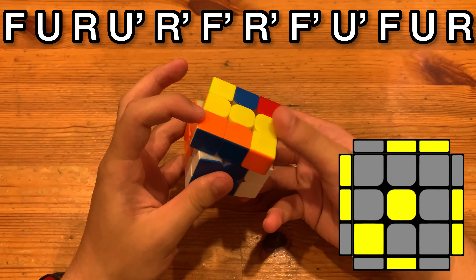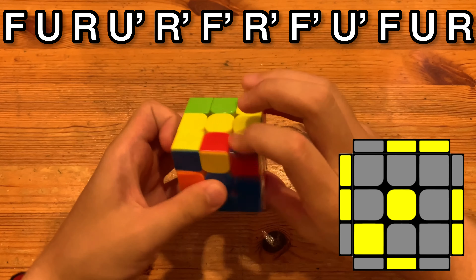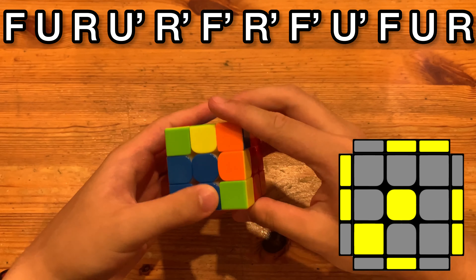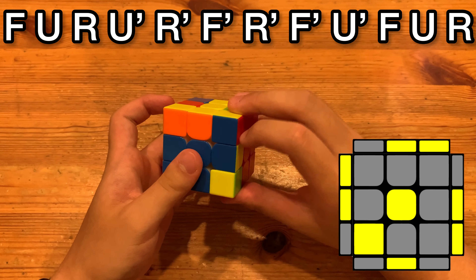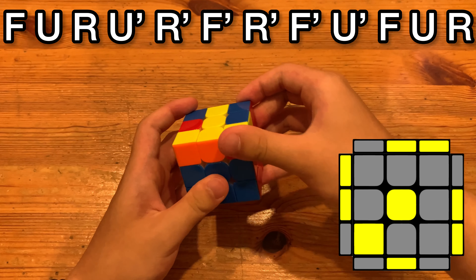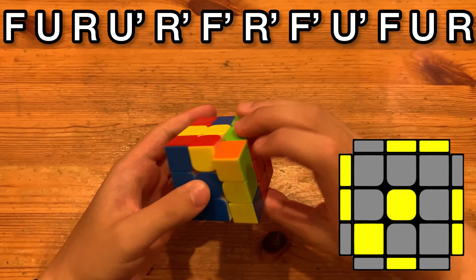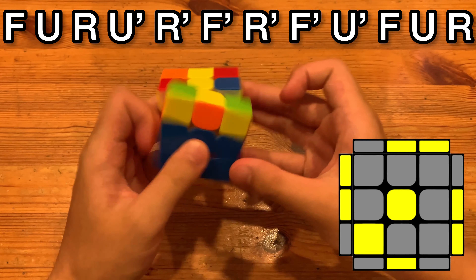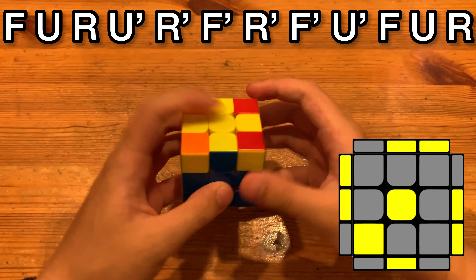Here's how I finger trick it. I like to do the F prime with left index and then push. If you try to do thumb here, the rest isn't that smooth since your thumb will be up here. Doing this keeps your thumb where it is.